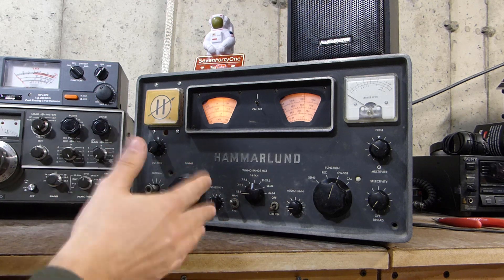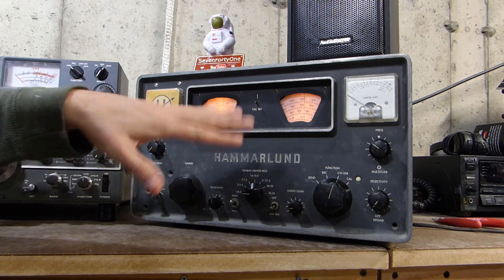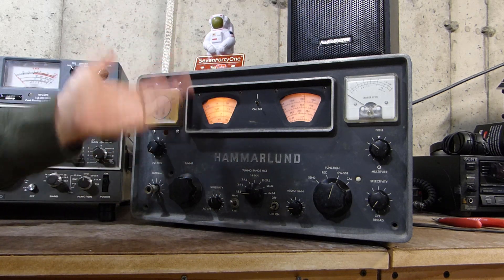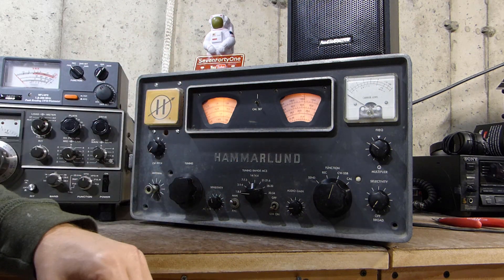There is some life down here on 160. I'm able to tune in a few conversations. The signals seem to be going up and down — I don't know if that's the band or the radio — but either way it's working, just maybe not quite as well as a modern rig, but it is working.